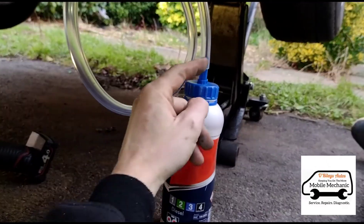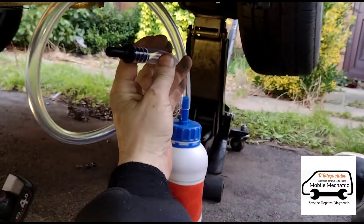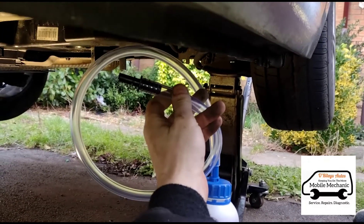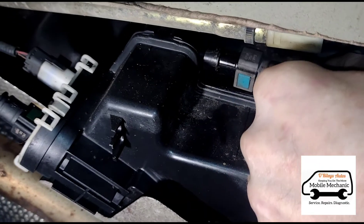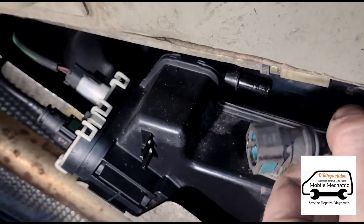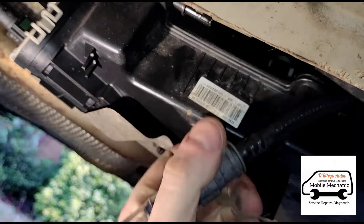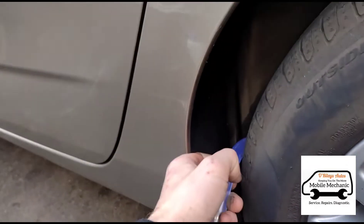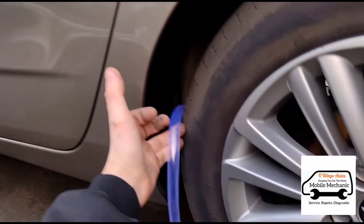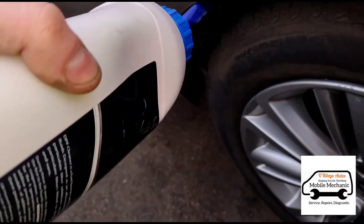Now we've got the bottle with the attachment nozzle attached, and we've got the holes here that we can insert into the fuel line that connects into the tank. Just pull that one out and click those together. We're just going to route this up along so we can let gravity do a little bit of work by standing outside the car and raising it above the tank. Now we can just tip the bottle upside down.